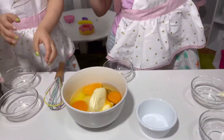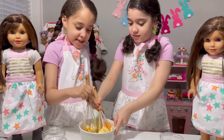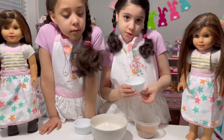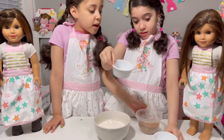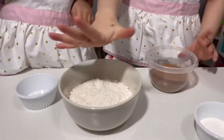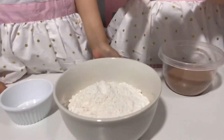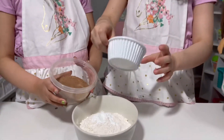Then mix! So guys, we'll need baking soda, and even sides, and chocolate, of course. And flour. So first I'm going to add some baking soda. Be very careful. Then we'll add the sauce.